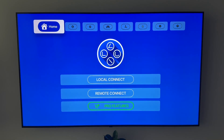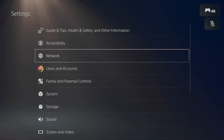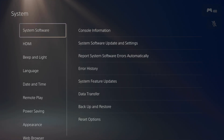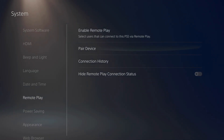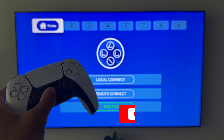You're going to go through a brief registration process. It's going to ask you to go to your PS5, go to Settings, then System, then go down to Remote Play. You'll see an option that says 'Pair Device.' Click on that and it should give you an eight-digit number. Take that number, go to the Apple TV app, plug in that number, and it should connect.